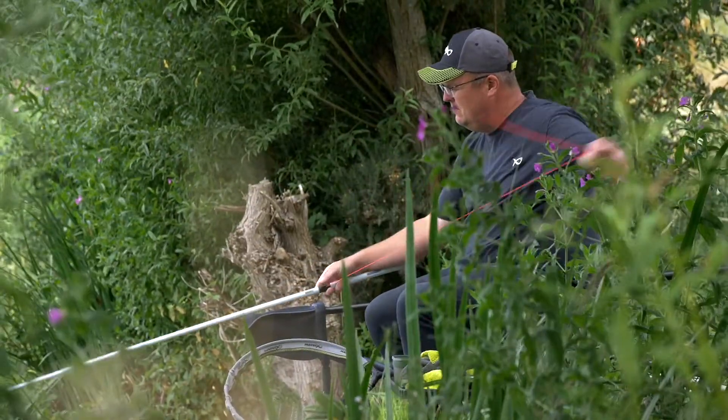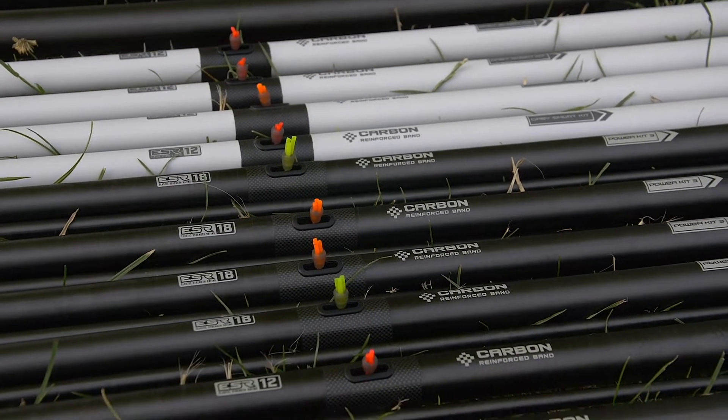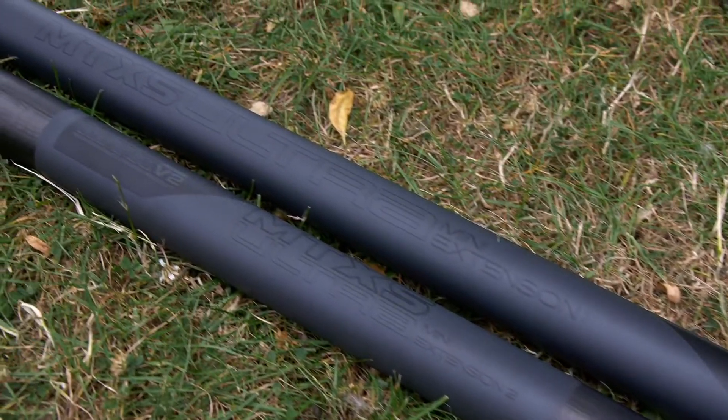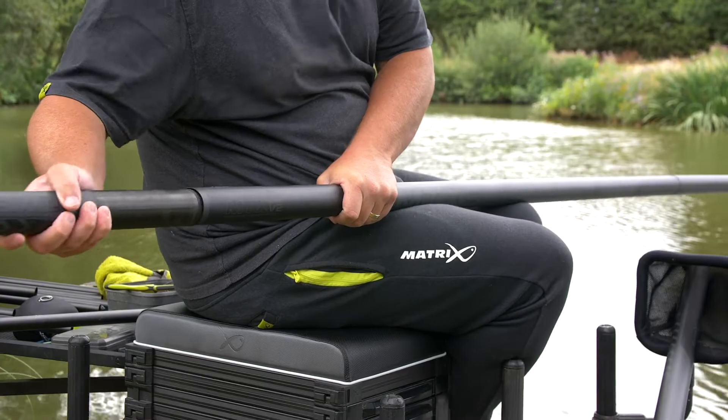All top kits come fitted with PTFE bushes and the revolve side pullers fitted. EVA bungs come fitted to all mini extensions to help prevent pole damage.